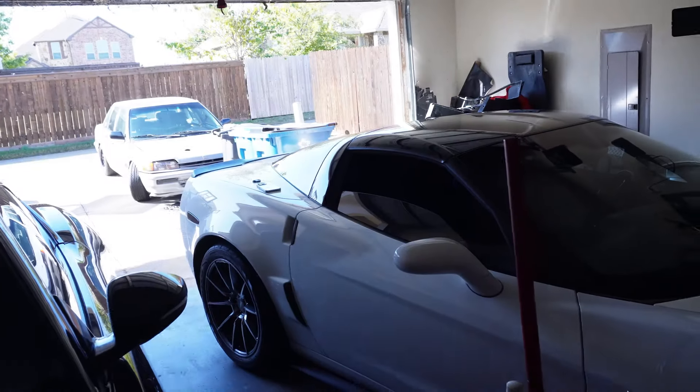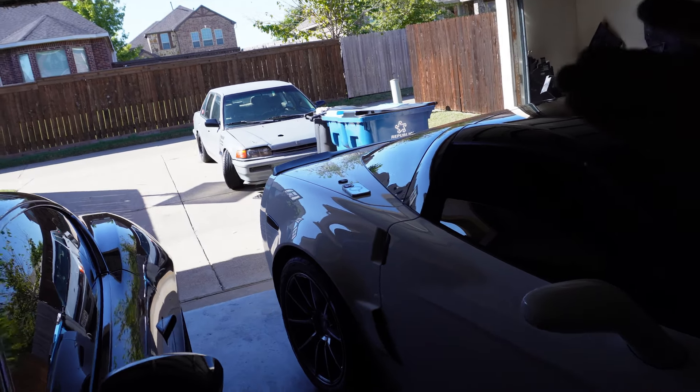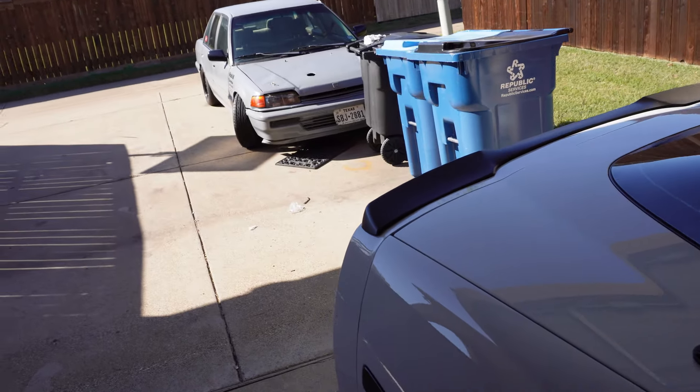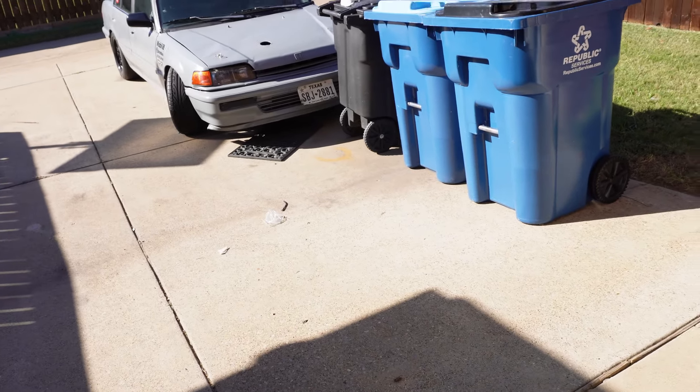What up guys, welcome back to the channel. Here's what we're doing today - I said I was going to do it, so I'm going to do it. Today we're going to be putting the transmission in the Civic. This is going to be a task of all tasks, but it shouldn't take that long. I've done it before, but unlike last time, I'm going to make sure I'm more organized, put my parts out where I need them, and get my tools ready.